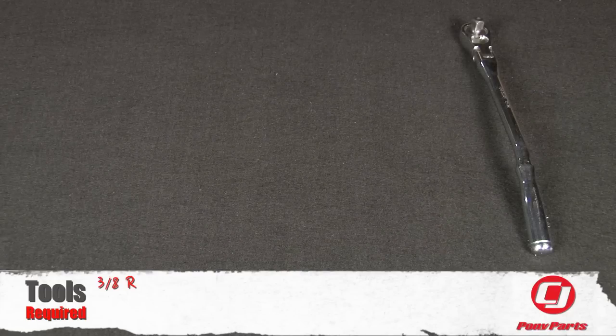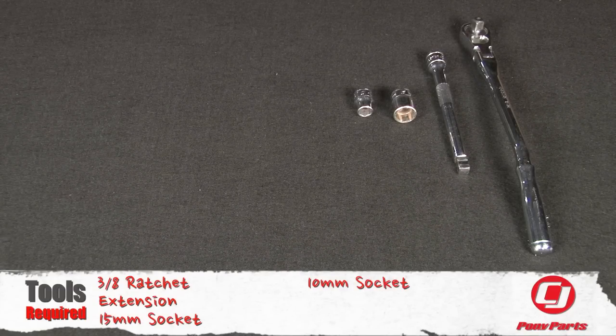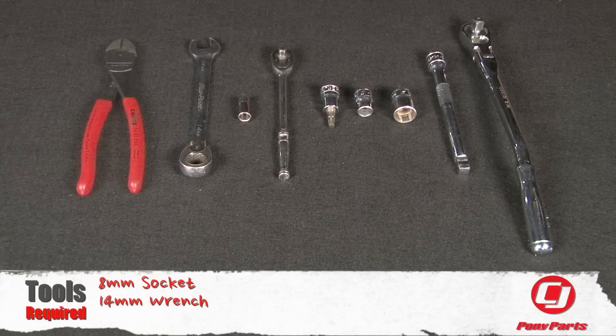For this installation you'll need a 3/8th ratchet, extension, 15mm socket, 10mm socket, T30 Torx bit, quarter inch ratchet, 8mm socket, 14mm wrench, and hose cutters.